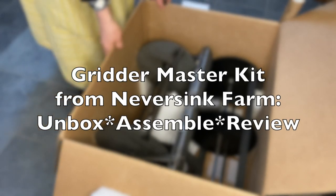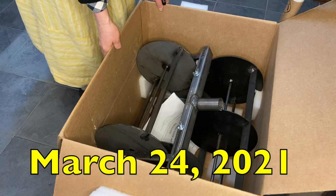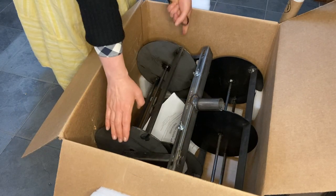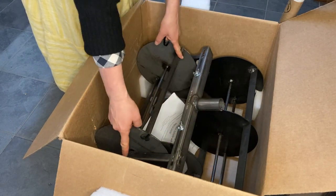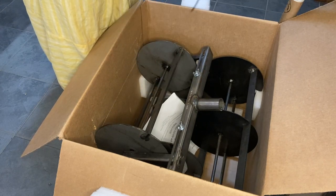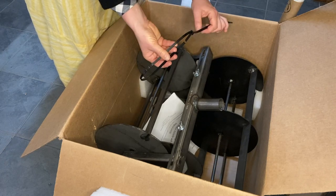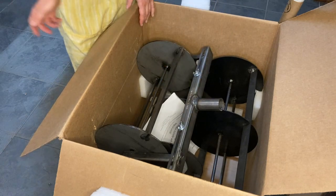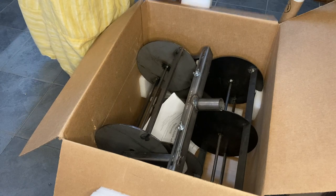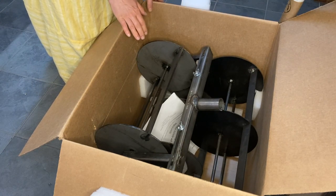I just opened my box. This is the Gritter kit from Never Sink Farm. It's got the two, three, and four set Gritter. These were strapped in with heavy duty zip ties and it's got some foam here, so it's really not over packaged.